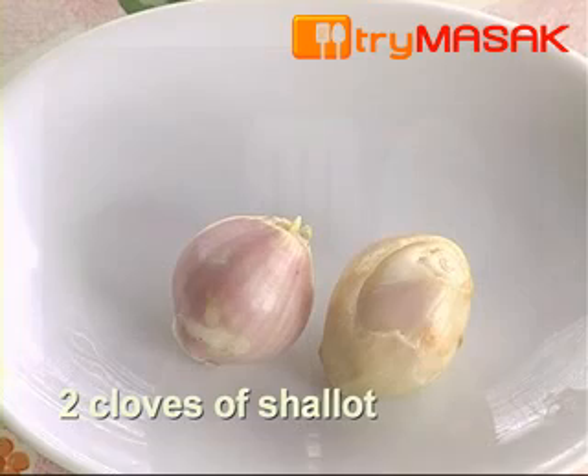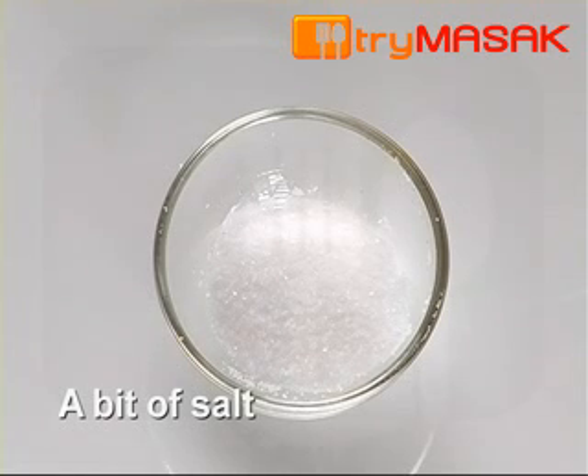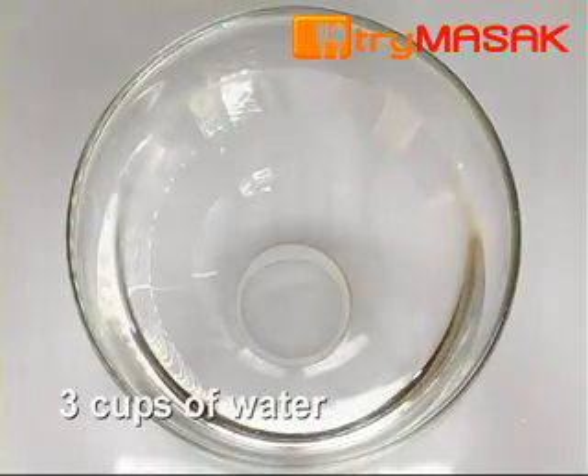Anchovies, 2 cloves of shallots, 1 thinly sliced chilli pepper, a bit of salt, and 3 cups of water.